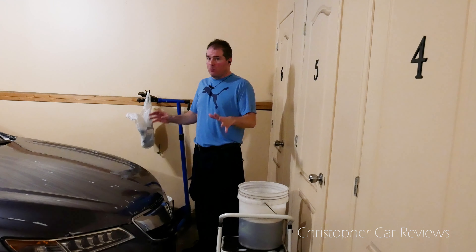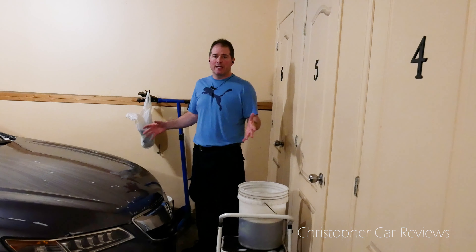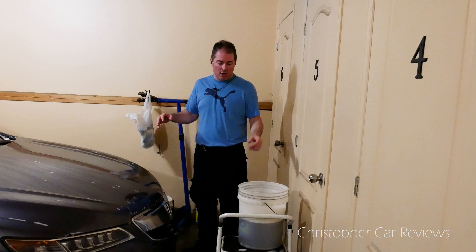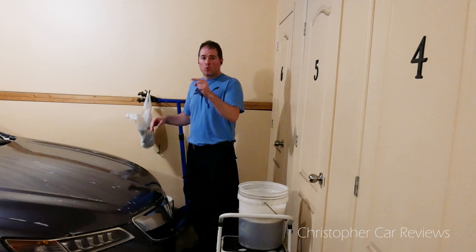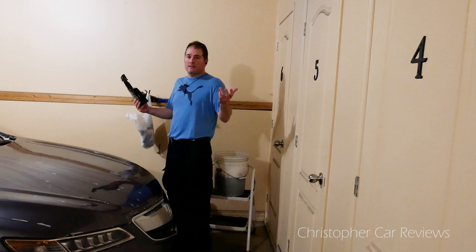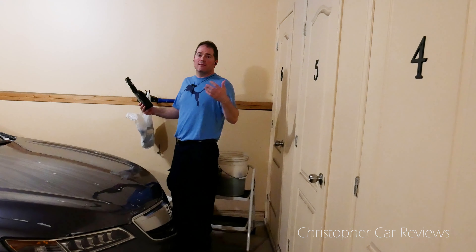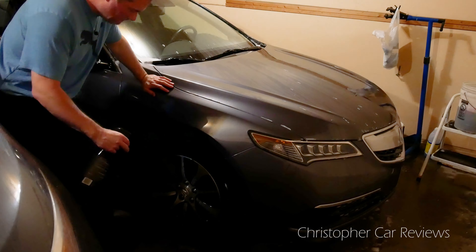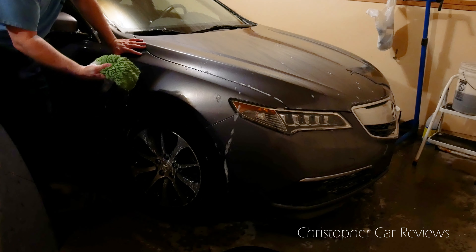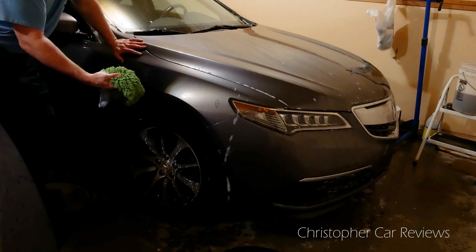Now that I'm done washing, I won't rinse it right away — I'm going to attack the wheels right away, because there's no real danger of the car drying up and having soap spots since it's so humid in here now. Take your favorite tire cleaner — same thing in summer as it is in winter — spray it on your wheels, let it set a bit, clean it, then rinse it. I have a green mitten for washing my wheels; I don't wash my wheels with the same mitten as I wash my car.